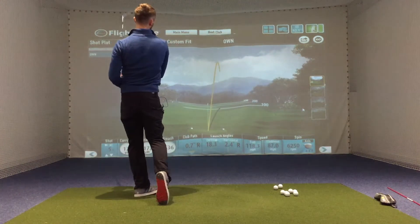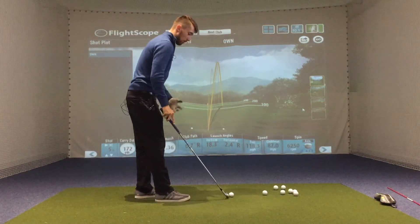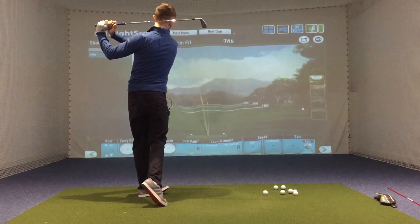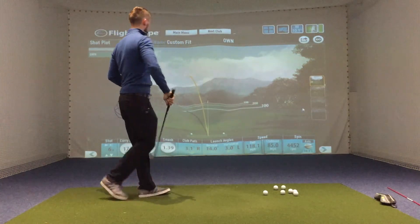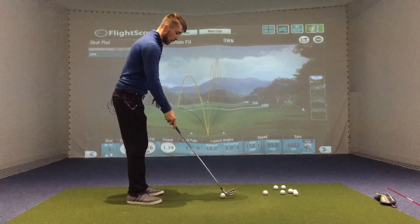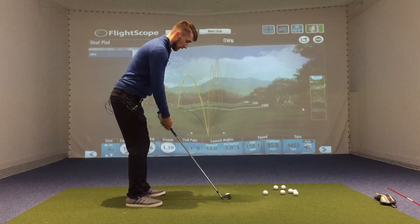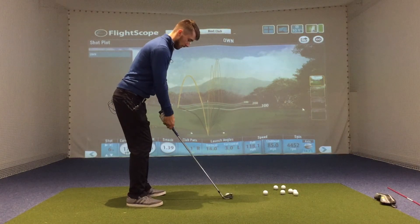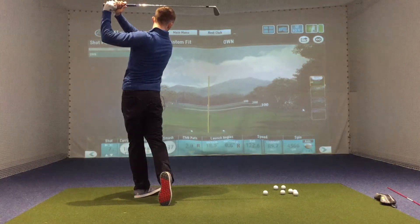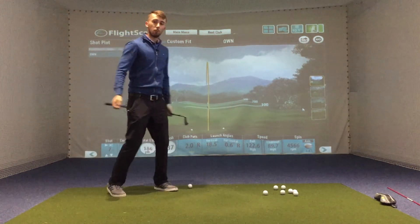You can see from there I was able to generate a lot more club head speed with ease, rather than the feeling of trying to produce it with my arms and losing complete control. You can see that shot had a slower swing speed than the previous one where I set up properly, got the weight going onto that right leg, and then drove through towards the target — increasing control and generating more club head speed.